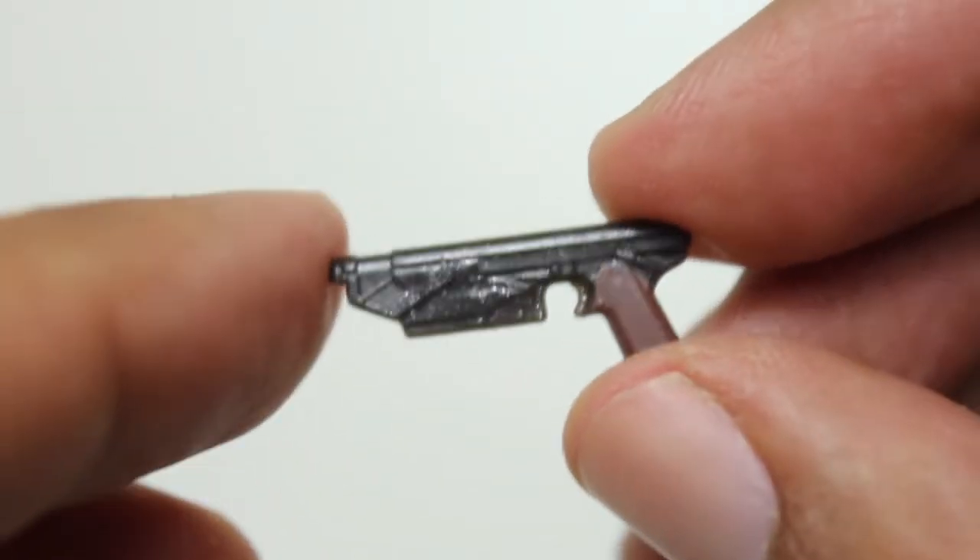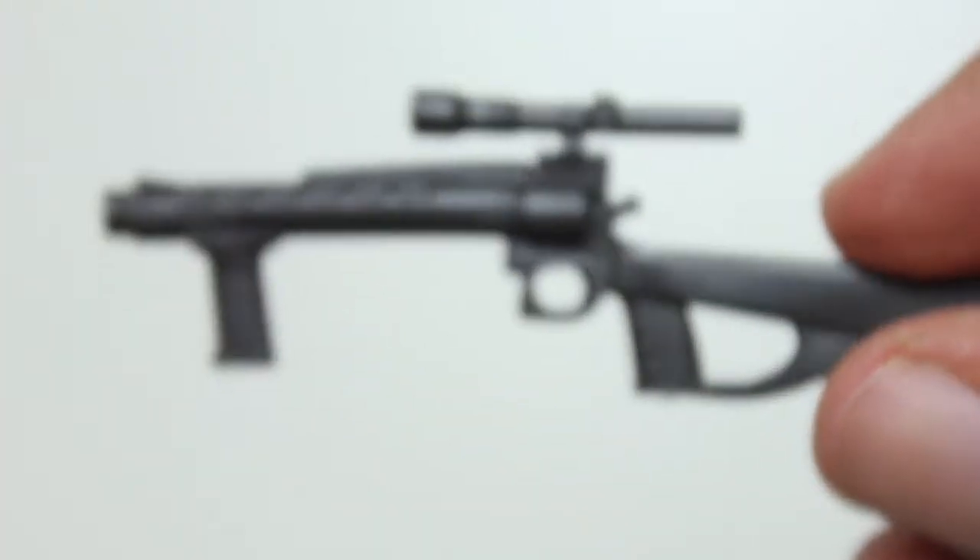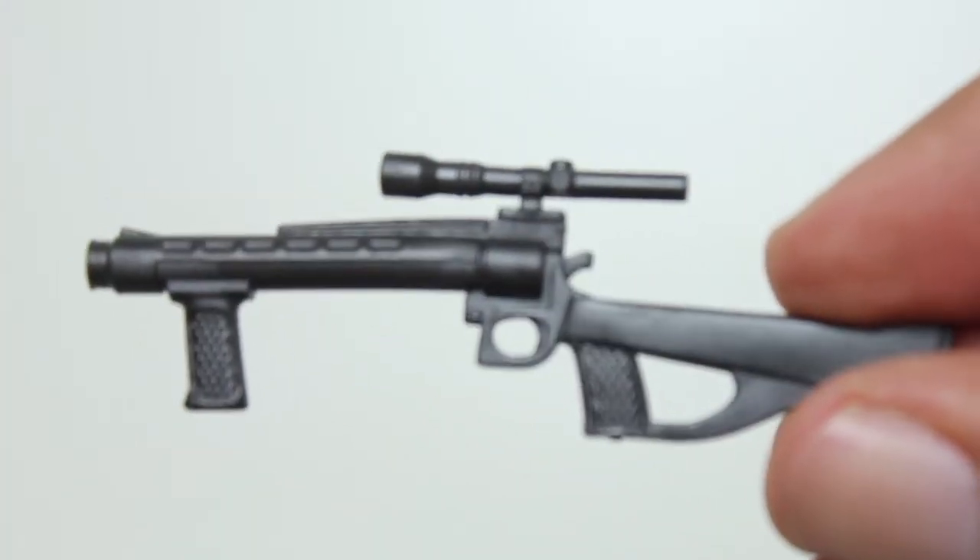You can get his feet into a good flying position if you want to. He comes with this little pistol which fits into the holster. We also get this bigger kind of rifle.